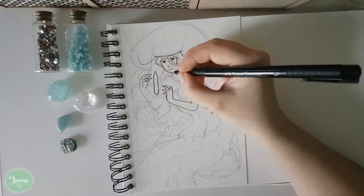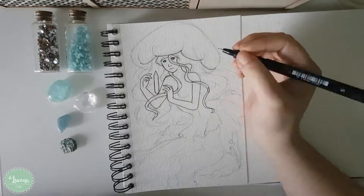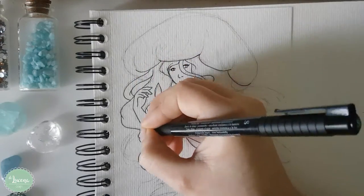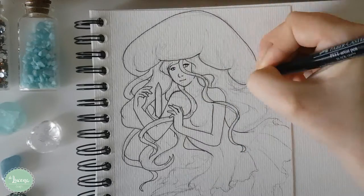Not only that, since I also wanted to try a witchy mermaid style I thought that the jellyfish theme would be perfect for her. So I am glad to have mixed those styles together to get this one.